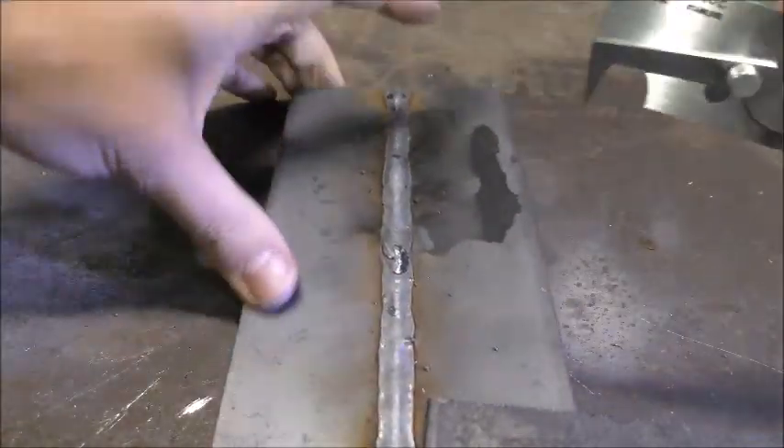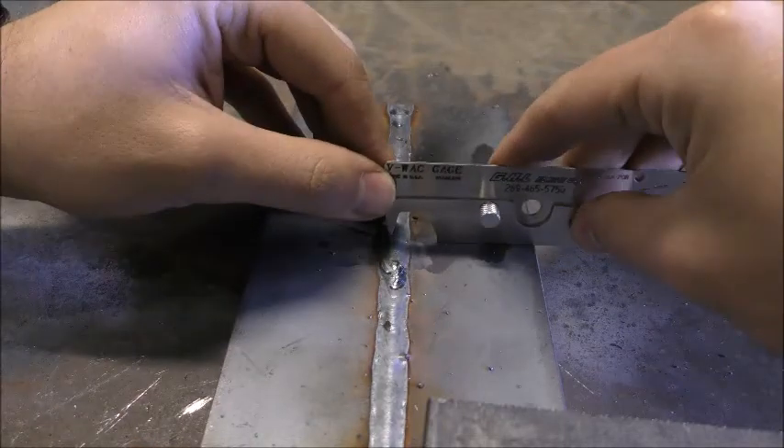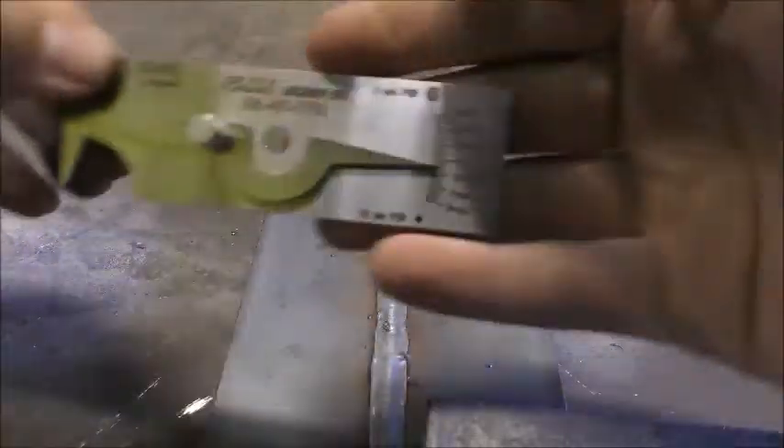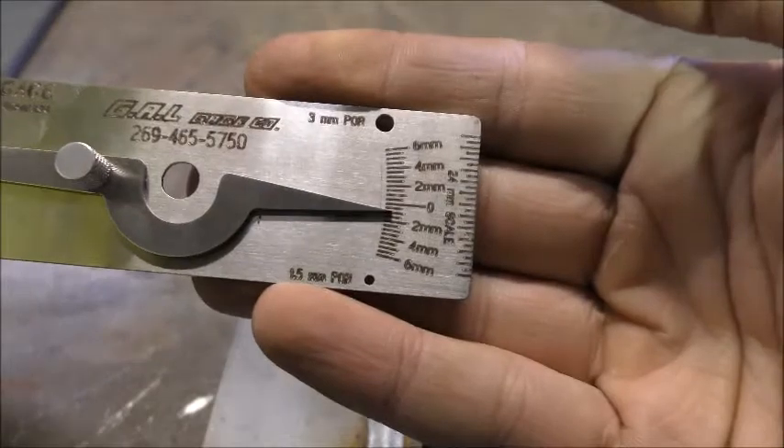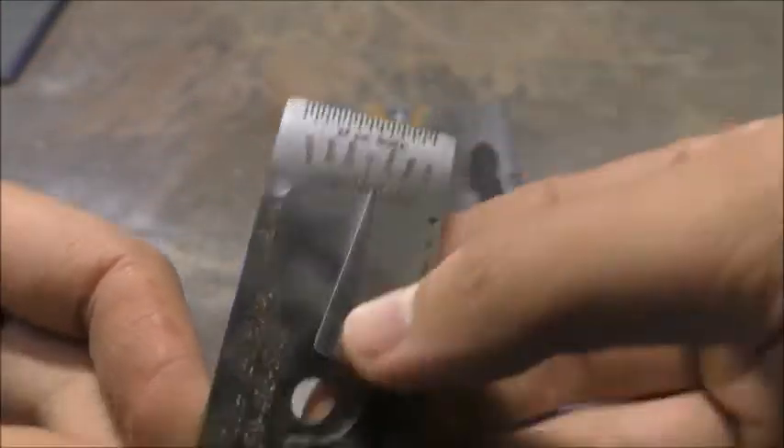VWAC gauges can also be used to measure reinforcement. On the end of the VWAC is a scale to help gauge the length of discontinuities and their distance apart.